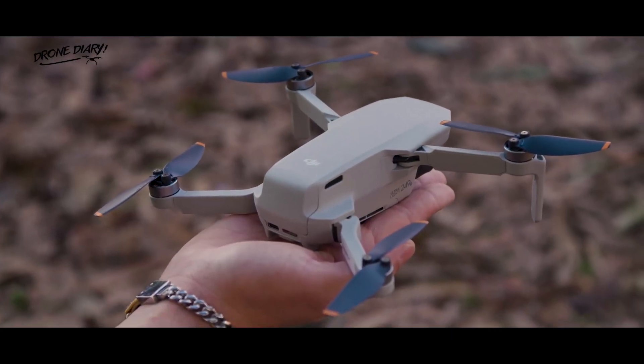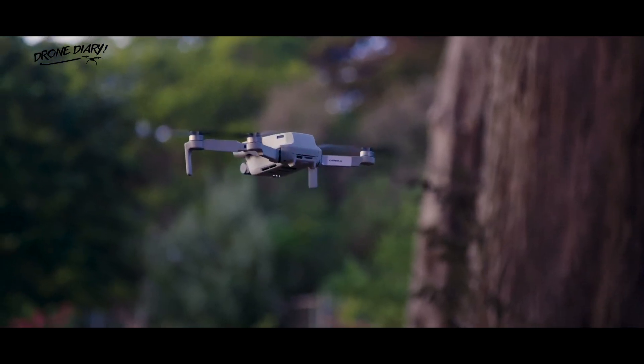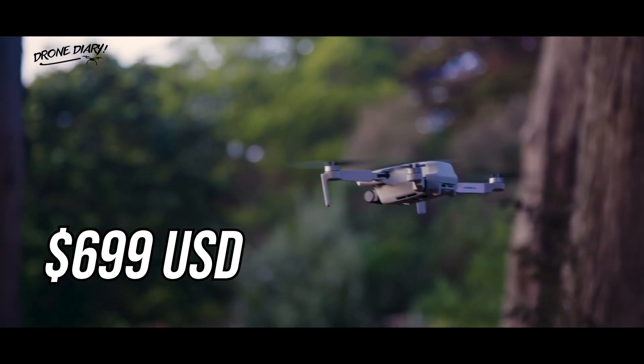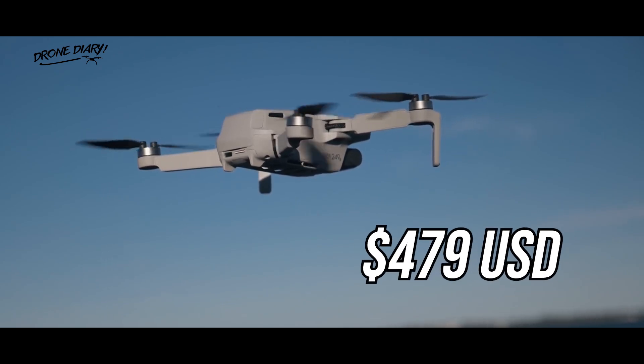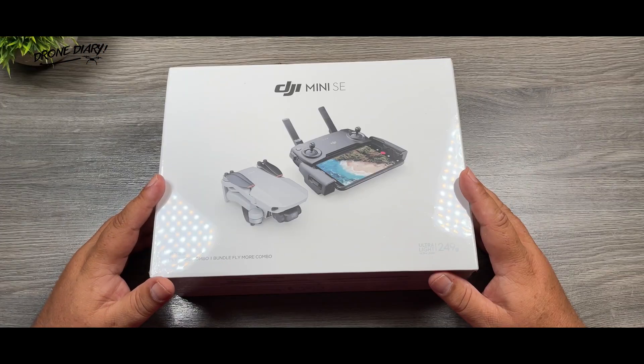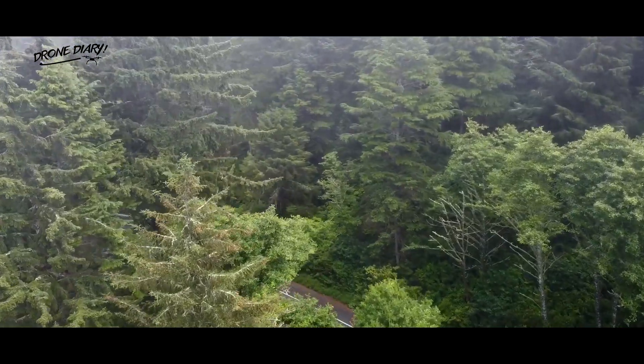The biggest difference between the DJI Mini 2 and the DJI Mini SE is the price tag. While the DJI Mini 2 has a higher price tag of $699 for the Fly More combo, the Mini SE is priced much lower at $479. This is because the Mini SE was created to be a more affordable option for anyone interested in buying a micro drone as their introduction to the world of drones.